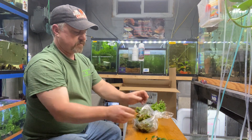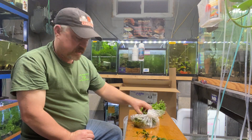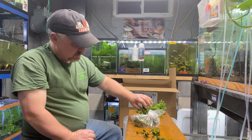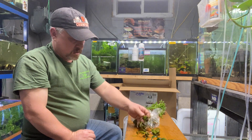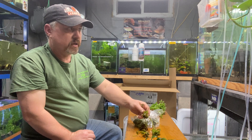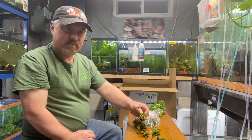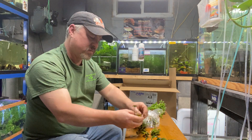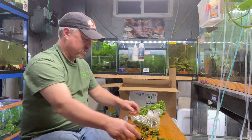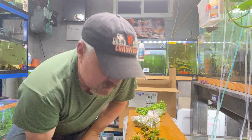These little guys have been very popular and have actually been in the hobby a very long time. I have a birthday coming up tomorrow — I'm gonna be 51 — and I've been in the hobby since I was maybe 10 years old. These were in the hobby when I was a kid, probably one of the few plants you would actually see in pet stores.